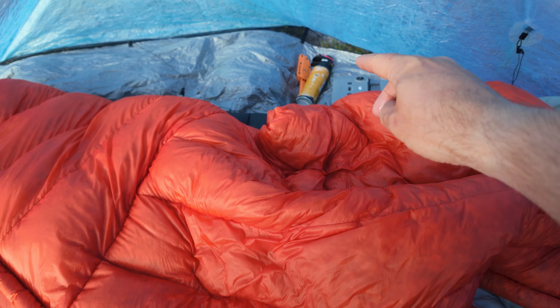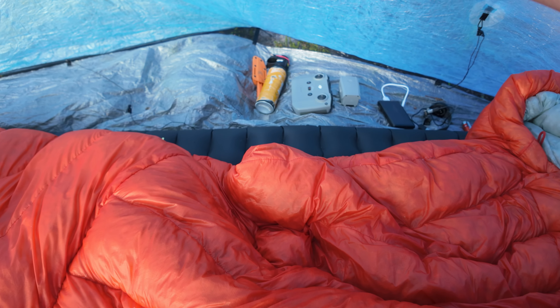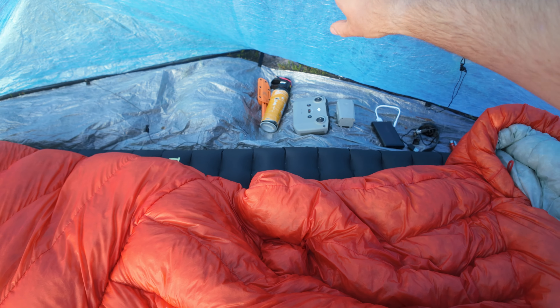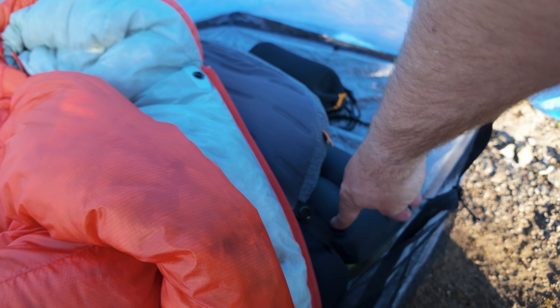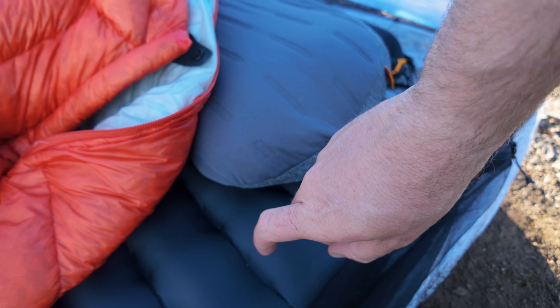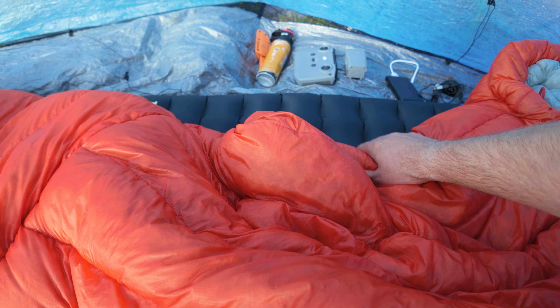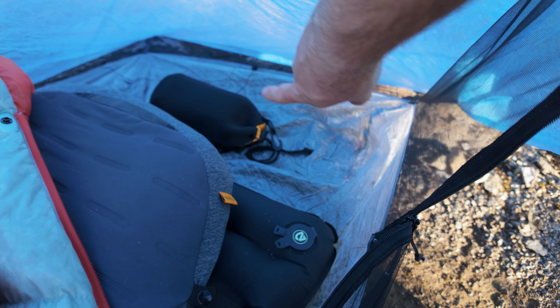Looking inside the tent, you have a full vestibule here where you can fit a full backpack, and there's also a vestibule on the other side. You can fit your backpack inside completely and just push it against the side. I'm six foot tall and I'm using a Nemo Tensor Extreme regular length, extra wide — a 25-inch wide pad — and there's still lots of space. With a smaller 20 or 22-inch pad you'd have even more room. There's an extra foot of space above the head as well.